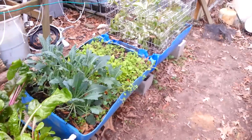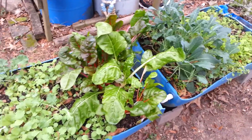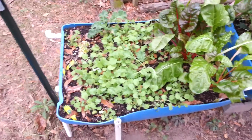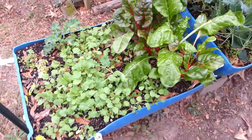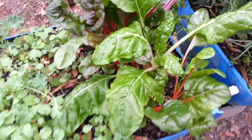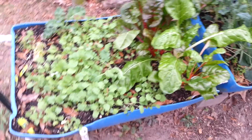Anyway, this is the self-watering rain gutter garden and as you can see, it does good. Now one of the things that I like about it is I'm pushing 60 years old. And I can sit down on a bucket or maybe a milk crate and harvest, like this Swiss chard right here. I can harvest that stuff sitting down, and I like it very much.